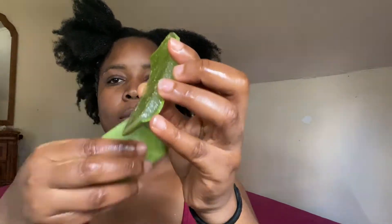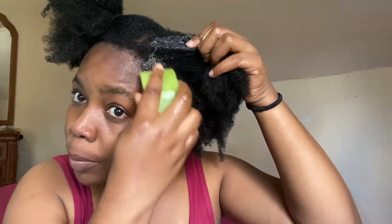Carefully massage the oil into your scalp and your hair. Then grab the aloe vera gel and apply it on your hair right from the scalp to the tip of your hair. Remember, you're working on each section of your hair one after the other.